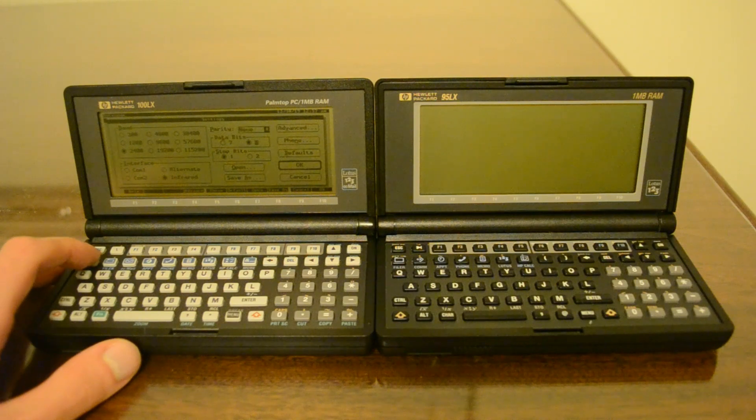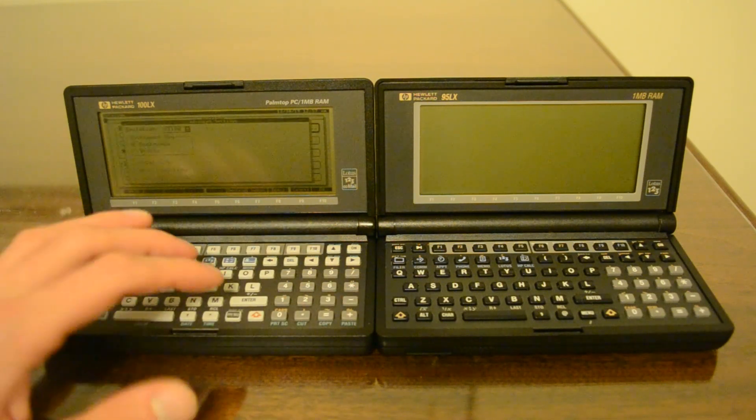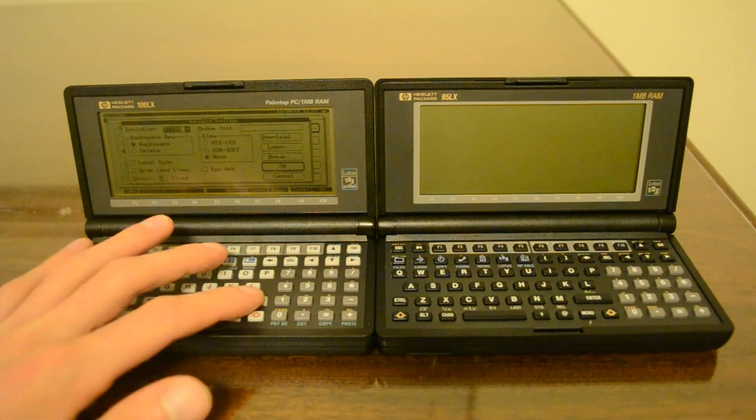No parity, 8 data bits, one stop bit and we go back. Alt-V for advanced, and no flow control, which is fine.